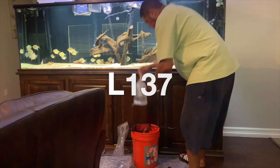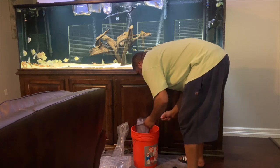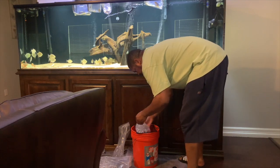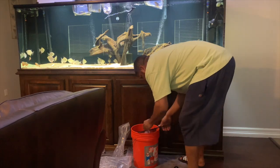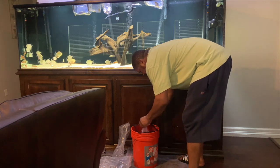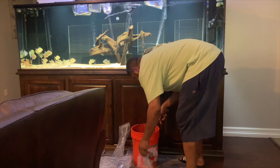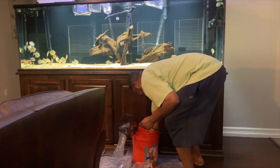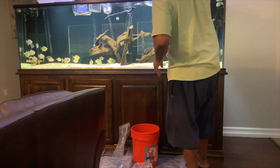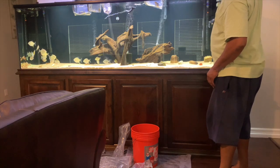Next one right here is going to be my L137 — that's the one I told y'all, it's on their website. Red fin blue eye, L137. I want one of them big, but these are kind of hard to get, so I'm happy to take these little guys, grow them out. There you go — up to the races little fella, welcome home.